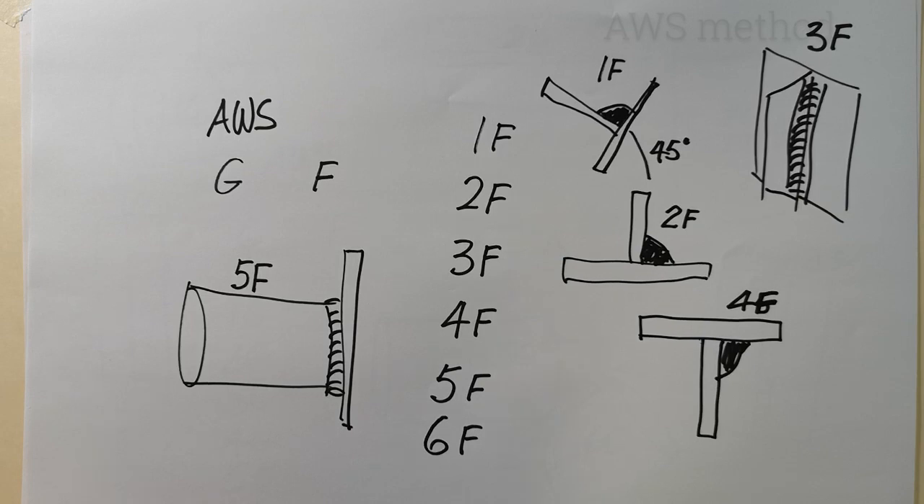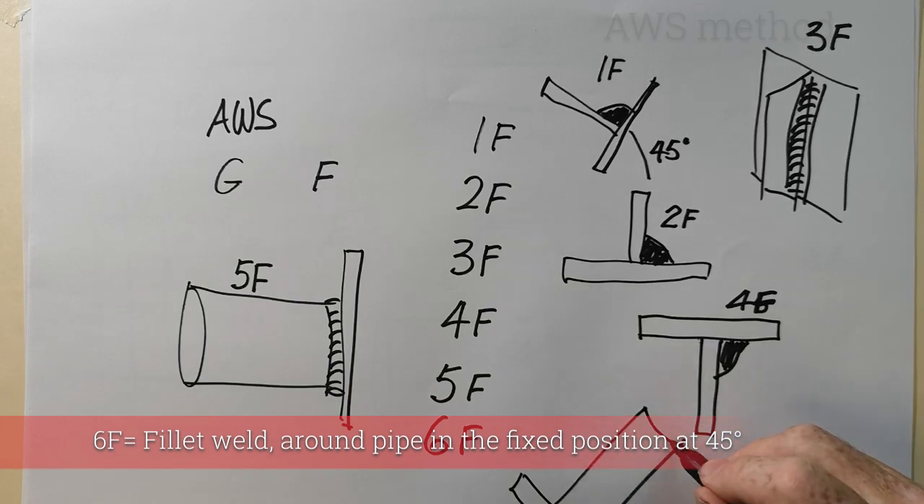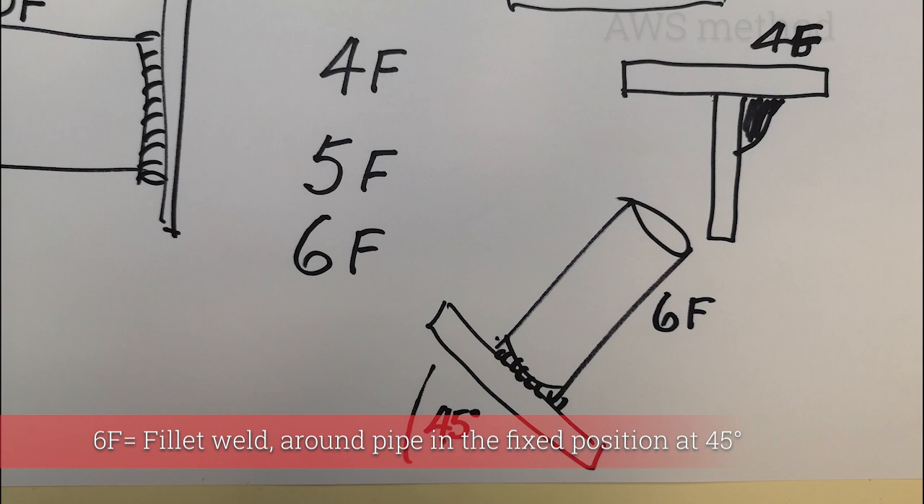A 6F, also rarely used, is similar but with the plate angled at 45 degrees and a pipe coming off it — the weld goes around the pipe at 45 degrees in a fixed position. If it were rotated with the electrode at the top, it would be a 1F.